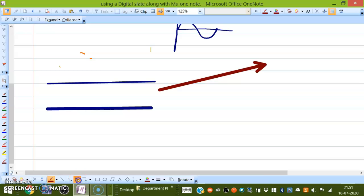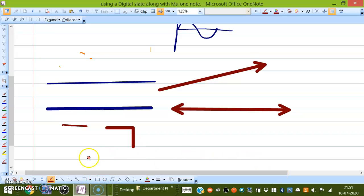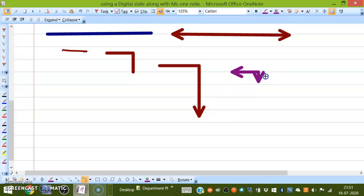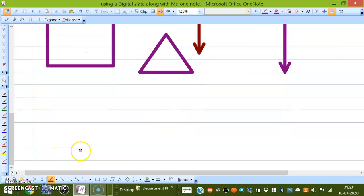You can add a double arrow. You can choose no arrow, single arrow, or double arrow. You can change the color. You can also add rectangles, triangles, and different shapes — whatever you want to use.